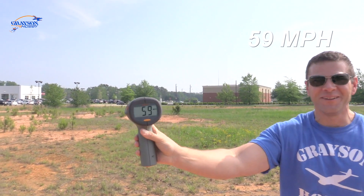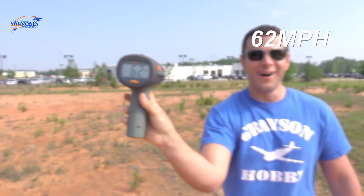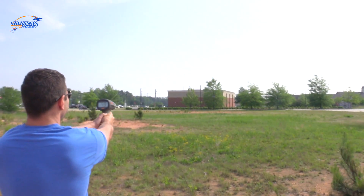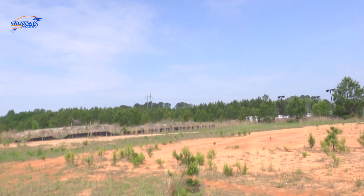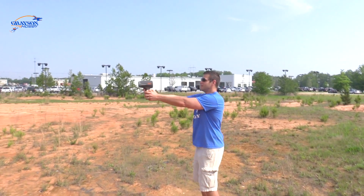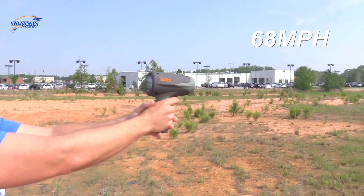59! Holy moly — it hit the ground, 59 miles an hour on the wall! 61, 62 — that was 62. 58, because the more the angle, the more it reads away from me. 63, 63! Oh holy — that was dangerous — 68!